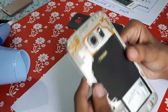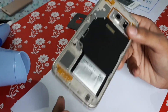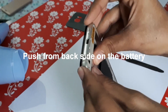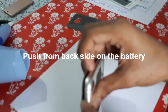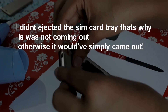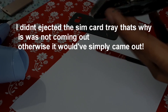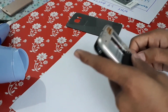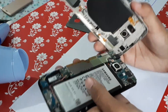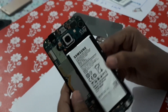Once you've done that, you need to unscrew the 13 screws. I already did that. After you unscrew all the screws, you need to press the battery side — the end of the battery side right over there, just like that.